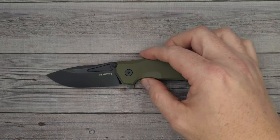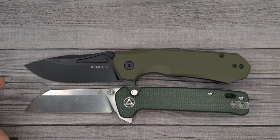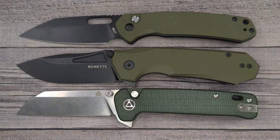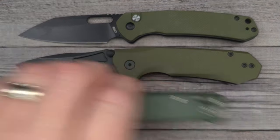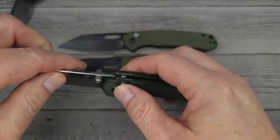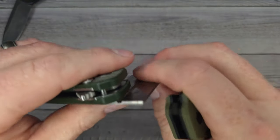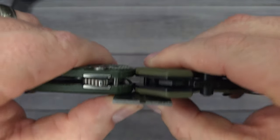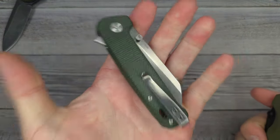A couple quick size comparisons: here is the CJRB Pyrite, the QSP Penguin button lock, and the Civivi Elementum 2 button lock. This is a medium-sized knife, just a tad bit beefier than the others. For width comparison with the QSP Penguin — and for thickness-wise — it may be just a hair thicker, but it's about the same thickness as the QSP button-lock Penguin.